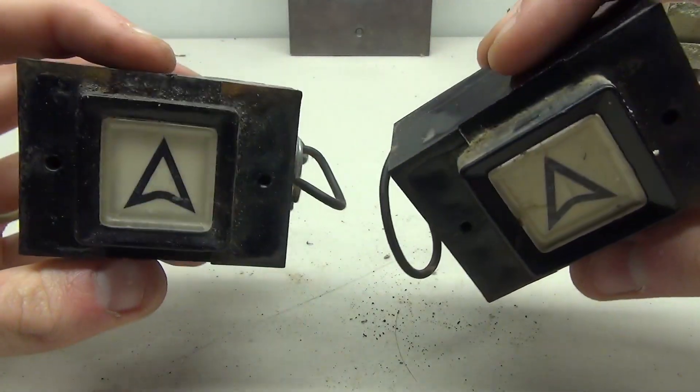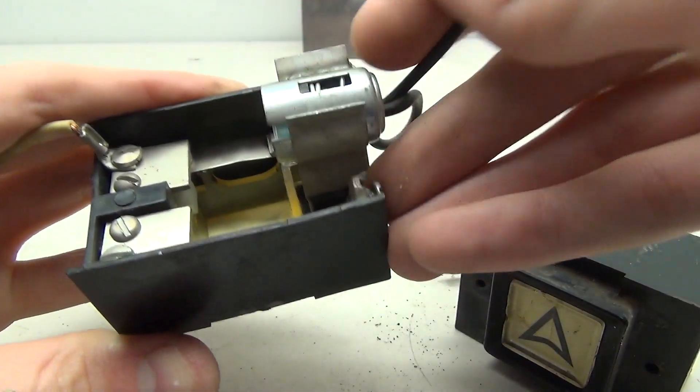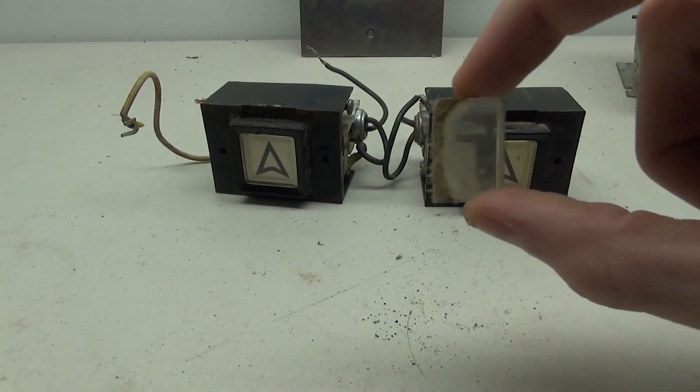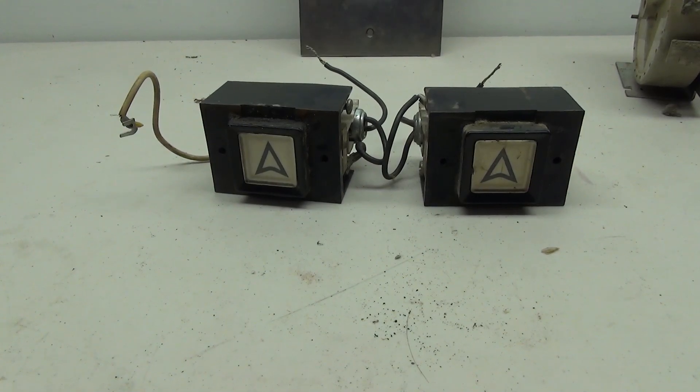Here are the buttons after cleaning. They definitely look a lot better and will hopefully function a lot better too, because I cleaned all the contacts. All that's really left to do is clean up the rotodial parts and get this thing wired.